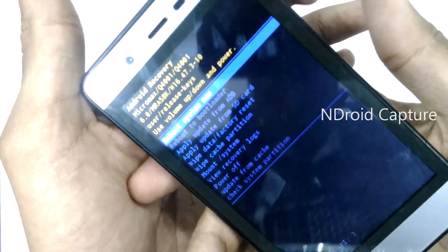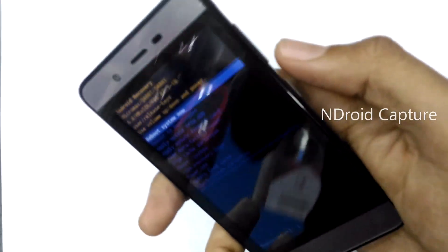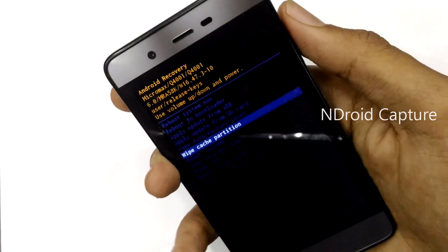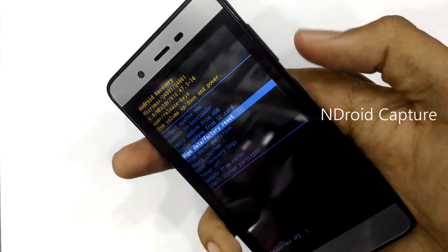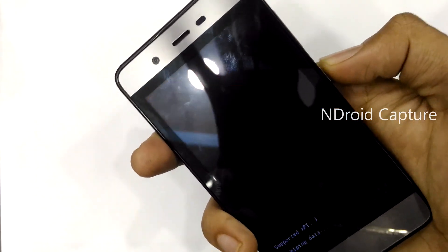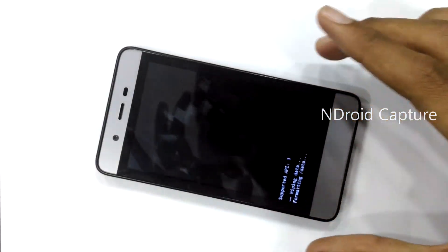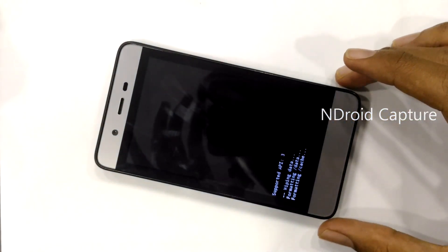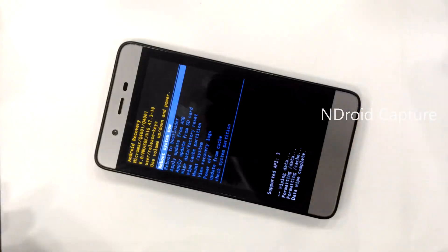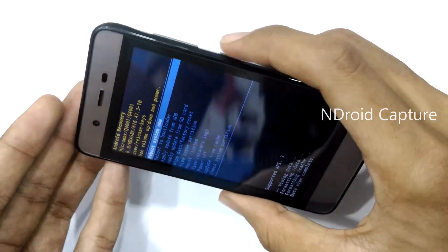You will see the 'No Command' window. Use the volume down key to navigate and select 'Wipe Data' or 'Factory Reset'. Press the power button to select, then confirm 'Yes'. The hard reset is done — wiping data, formatting data, formatting cache data, wipe complete. Thanks for watching my video, please like my video and subscribe to my channel. Thank you.